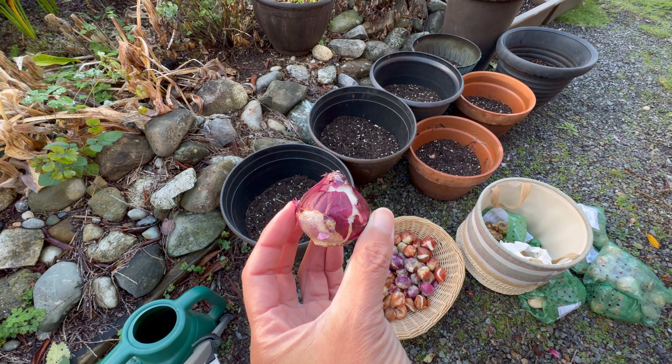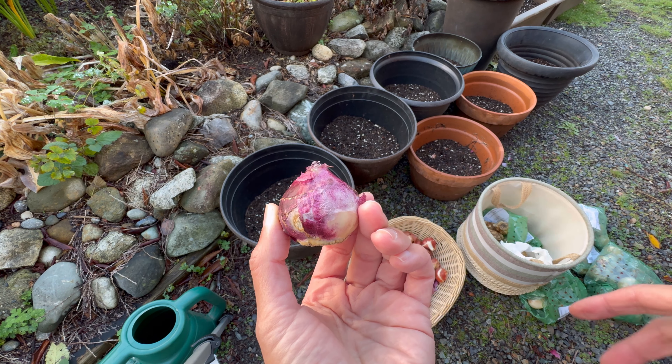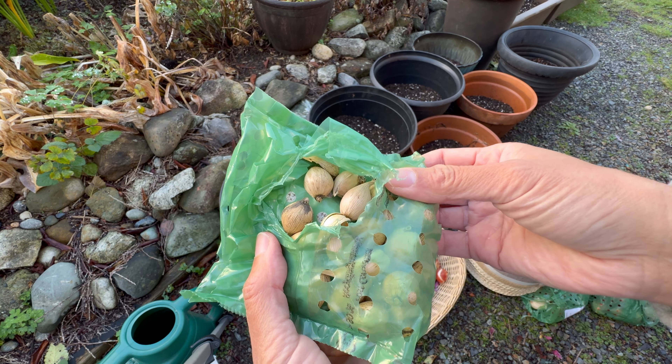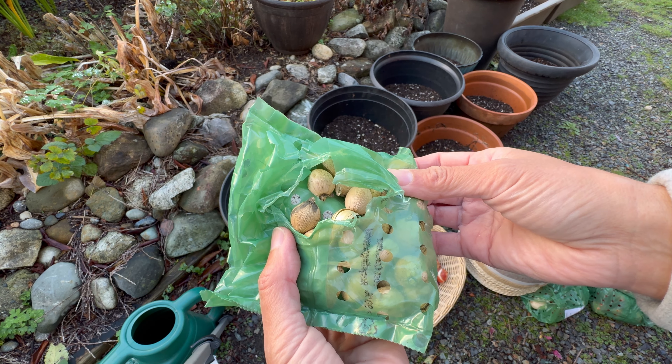When you're planting flower bulbs, you want to bury them about two to three times the height of the bulb — so generally about four to seven inches for larger bulbs. Smaller bulbs or corms like dwarf irises, crocuses, and snowdrops can be buried between two to four inches deep.